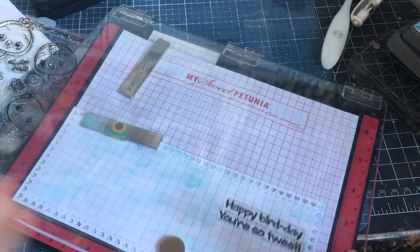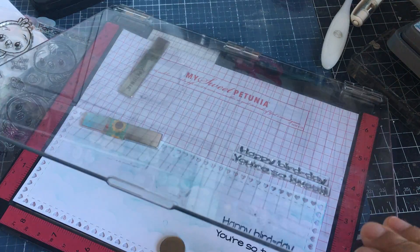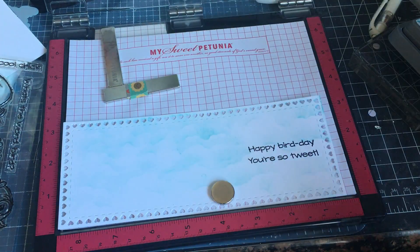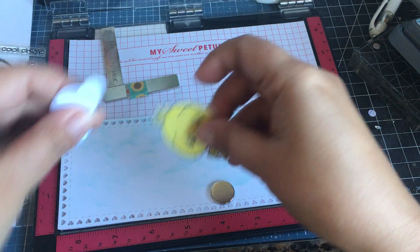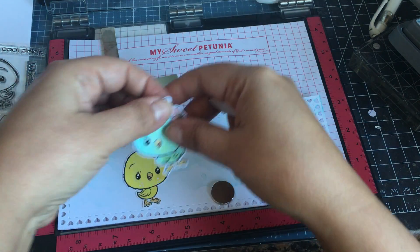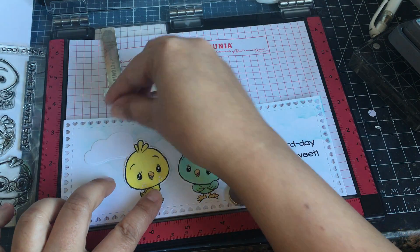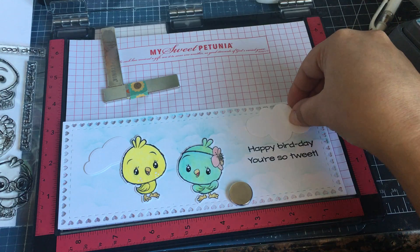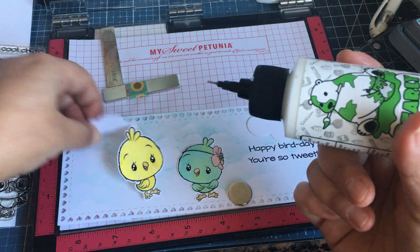My dog loves to bark at the other dog next door. I'm gonna go ahead and glue my birds here - let's see, I'm gonna stick that one, probably those two, something like that. I'm just gonna glue those together and glue those on.